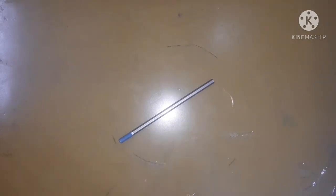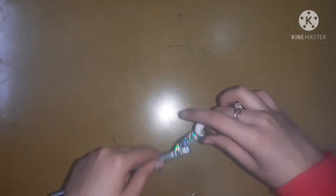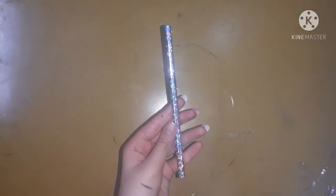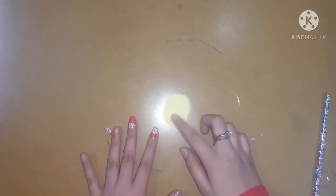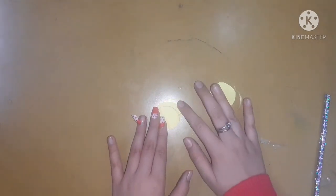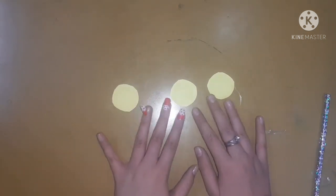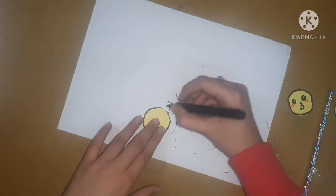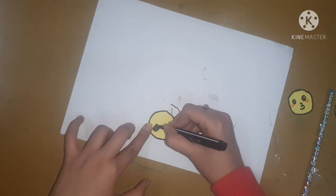Now let's start decorating our stationery. First I will decorate this boring pencil — I will rotate some tape around it and cover it with tape. After that we are going to make two emoji toppers. I am going to take a yellow A4 sheet, fold it, and make four circles, then convert them into emojis by drawing some cute faces on them. You can draw any emoji which you love.